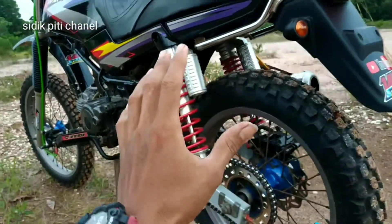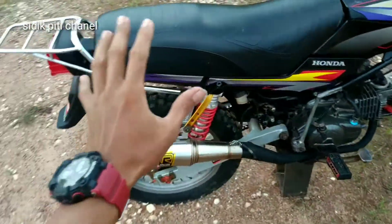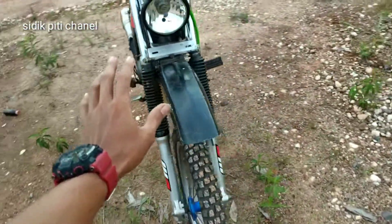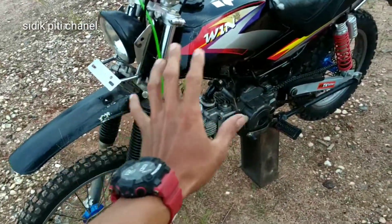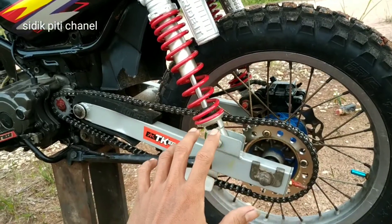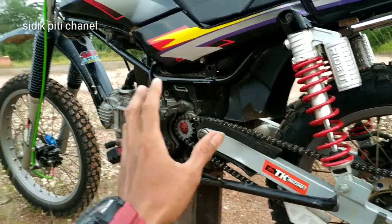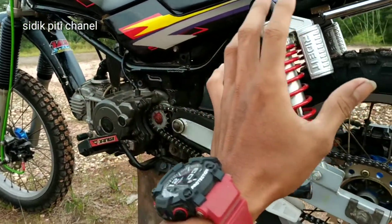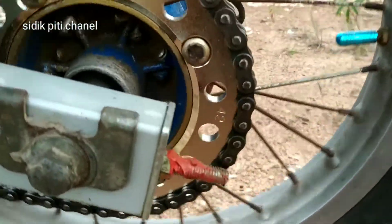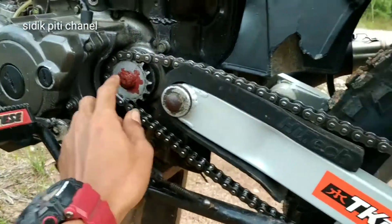Inilah motor Honda Wind kimcil, mesinnya Yamaha. Kali ini saya akan menjelaskan bahwa Honda Wind ini cocoknya pakai gear ukuran berapa. Sepengetahuan dan pengalaman saya: kalau pakai ukuran gear kecil, itu otomatis mengurangi getaran pada mesin. Dan buat standar harian, cocoknya pakai gear belakang ukuran 42, dan gear depannya ukuran 14.